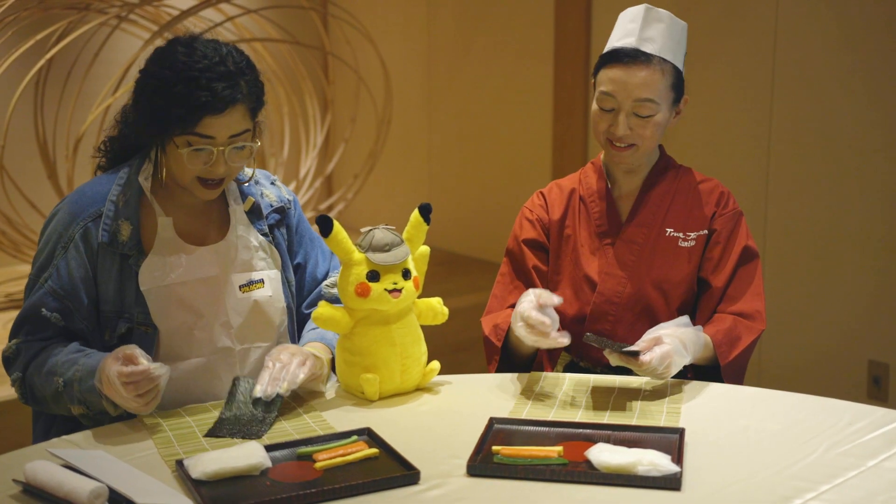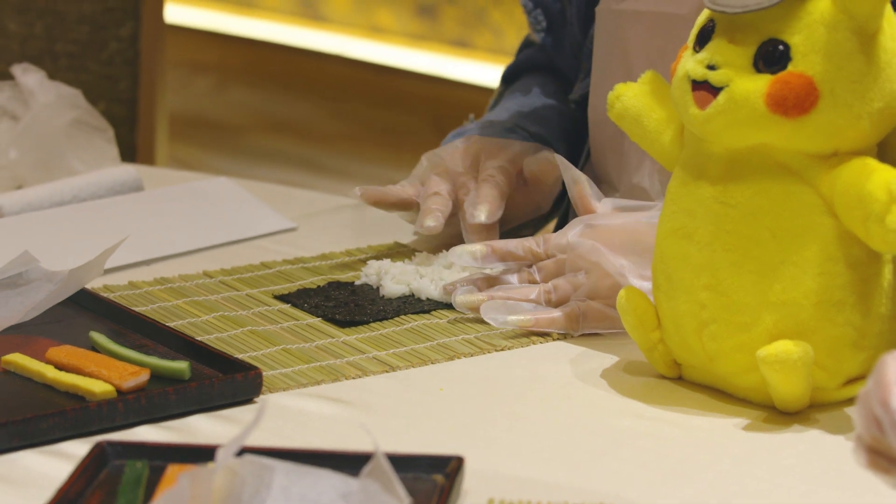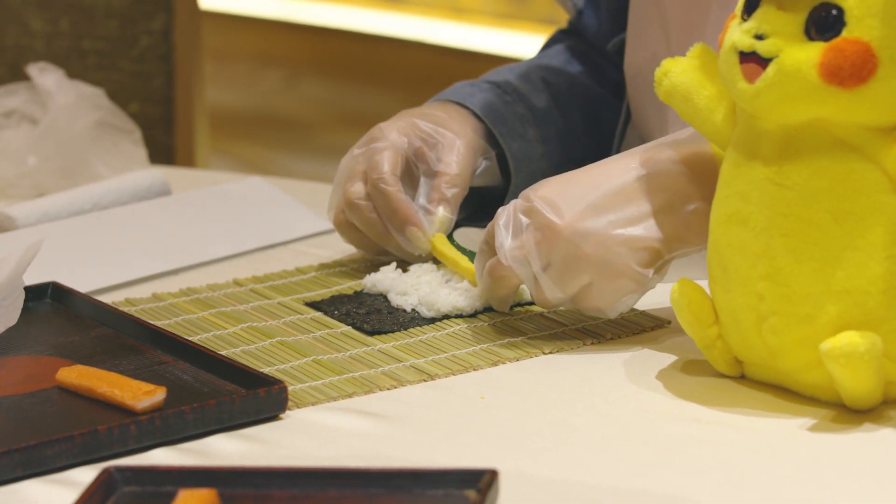Rough side up. You're not supposed to be super rough with the rice because it makes the flavor different. It's really making me take my time and think about every single step. I'm making sushi in Japan.